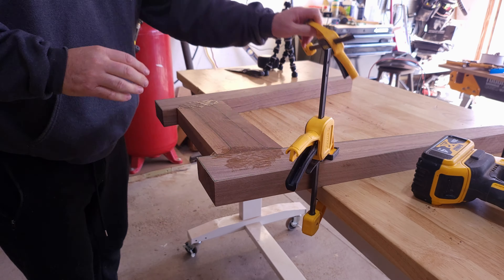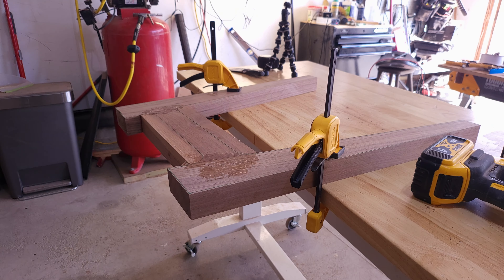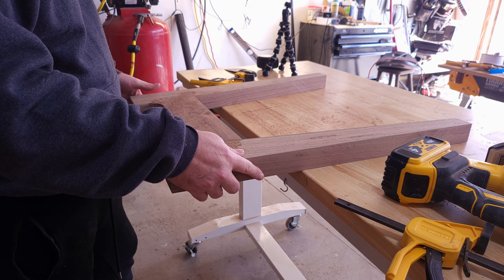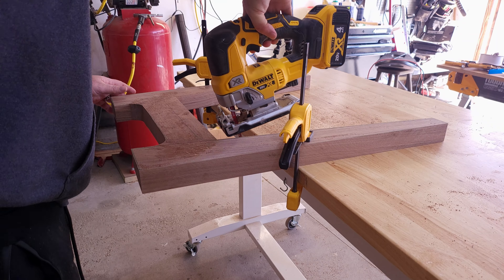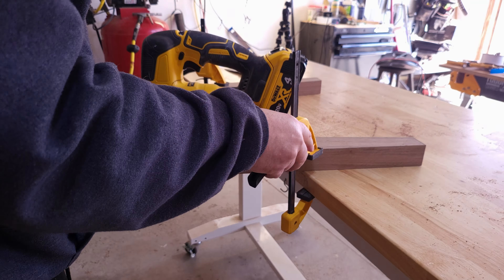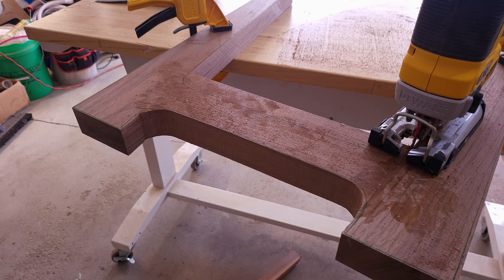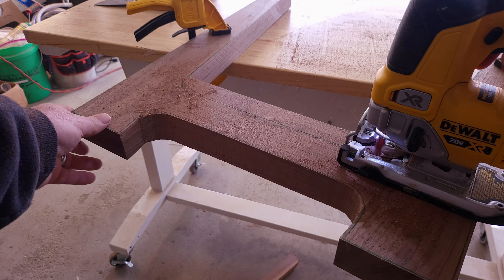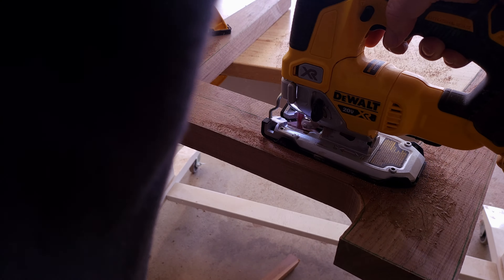Forgive the dog in the background. Basically what I was saying is — there's the nasty cut — I put the table template over the top, trace it out, and then I'm trying to cut most of the material off to get it as close to that line as I can, and then we're going to use that template as a guide to router the legs closer to their final destination.